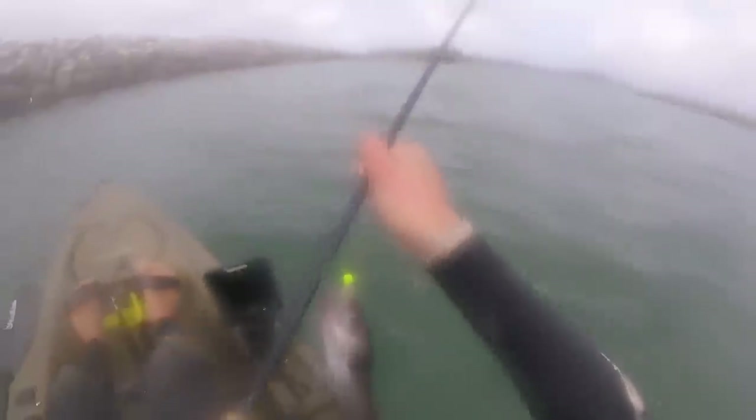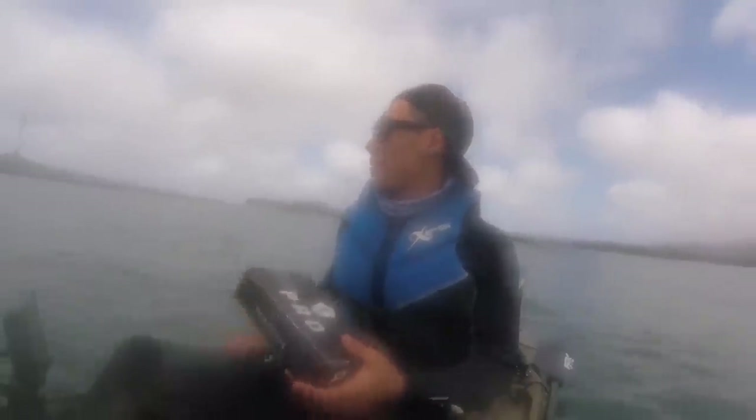There we go - just turning the kayak around, just hit the edge of the jetty, and right on the turn we got hit. Let's see what we got here - oh, another little rockfish, another species! Third species of the day. This is a blue rockfish, I believe - maybe a black rockfish. Could be wrong, don't quote me on that. Third species - here in California we've got probably a hundred different species of rockfish. That worked better than I thought it was going to. There he goes right back into the water.